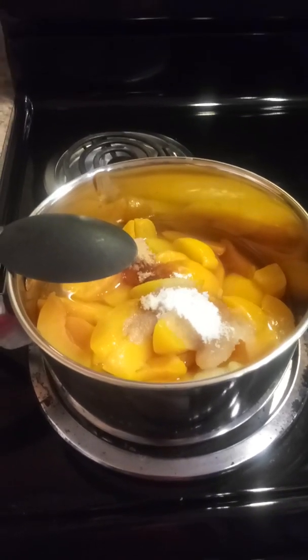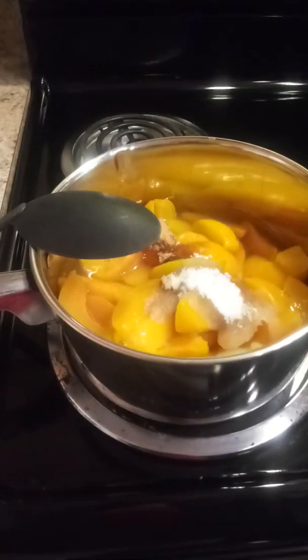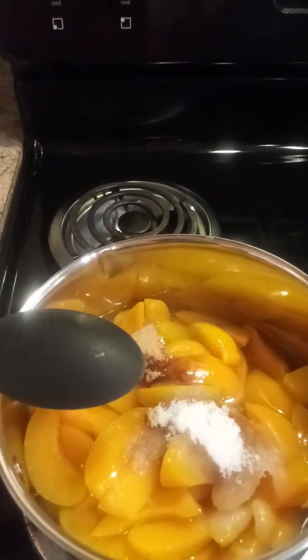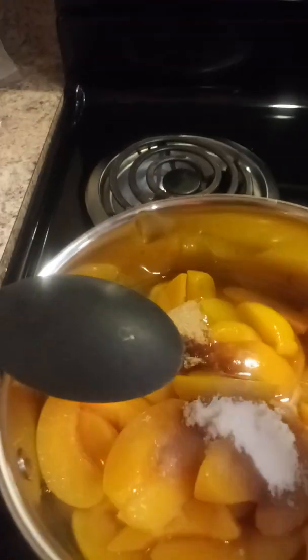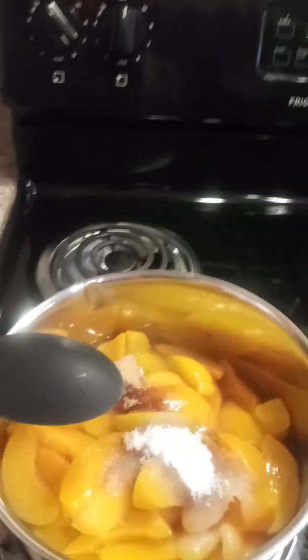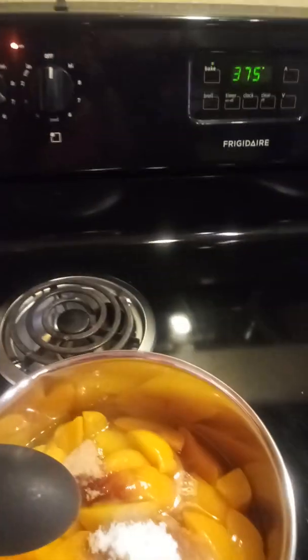Hi YouTube, I'm back with dessert. I said I was going to make a really simple and quick peach cobbler. Let me show you what I have in my pot — I'm actually about to turn it on because the stove's not on. I'm going to put this on six.